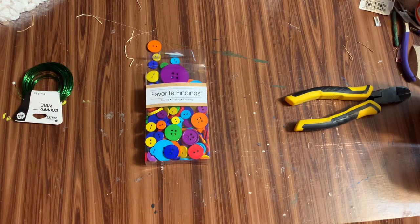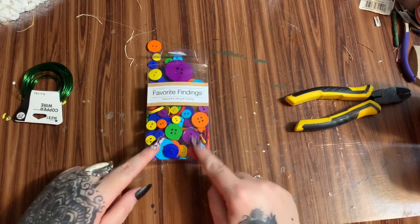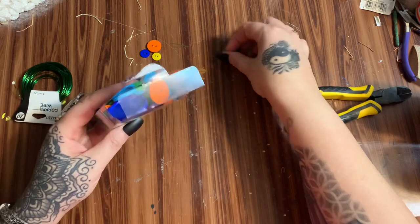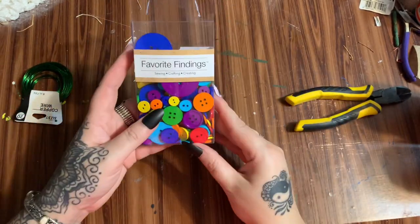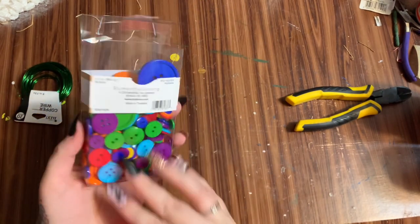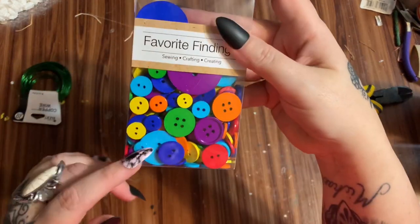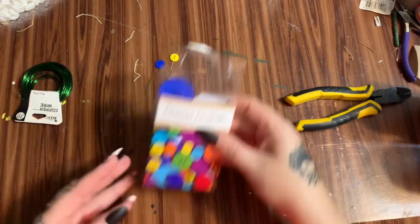Alright y'all, let's get started. First off, you're going to need some buttons. I got this pack of buttons from Walmart — I think it was like five dollars and something for this pack and you get a whole lot of them. What I like about these is they're all different sizes, and that's what we're going to need in this craft.